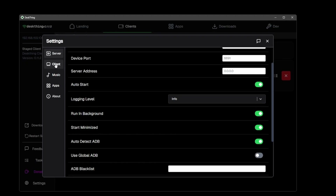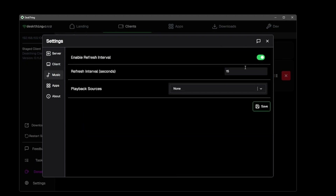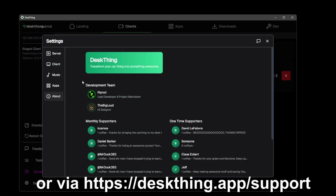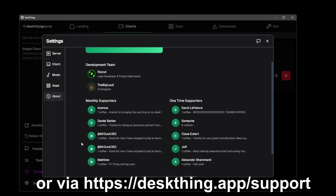Hit save — the rest of the settings should be pretty similar. For music settings, enable a refresh interval; around 10 to 15 seconds works fine. While you're here you can check out all the amazing people who've helped support DeskThing, and if you'd like you can also help out by clicking the buy me a coffee button at the bottom.